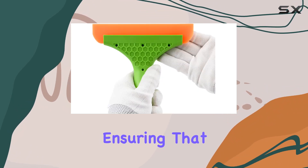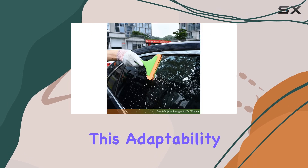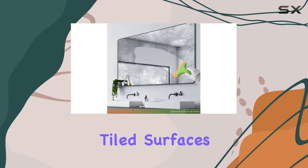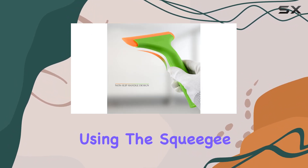The choice of silicone for the blade is a smart one, as it provides flexibility and durability, ensuring that it can conform to both flat and slightly rippled surfaces effortlessly. This adaptability makes it suitable for not just glass but also tiled surfaces and countertops that you might find in your kitchen or bathroom.